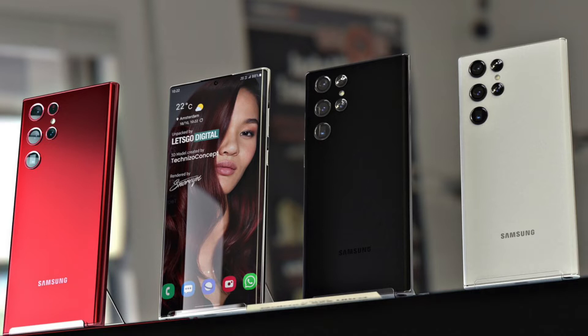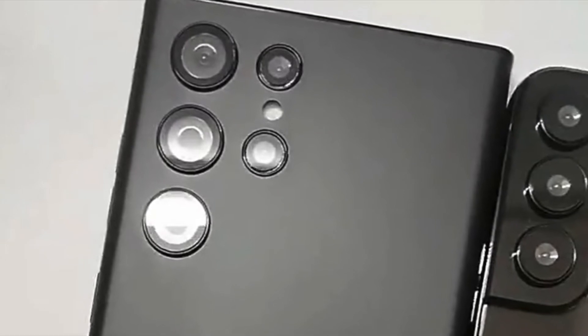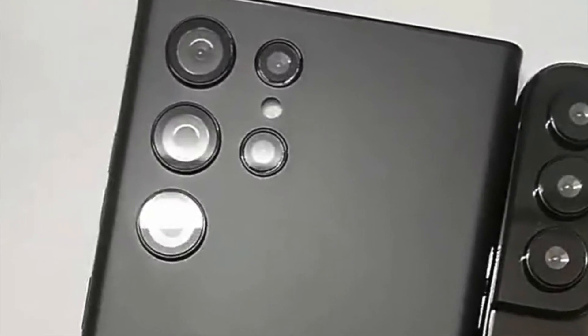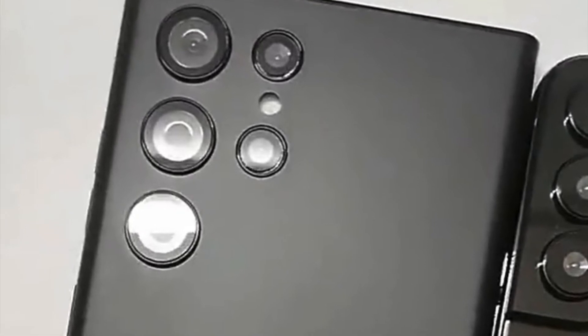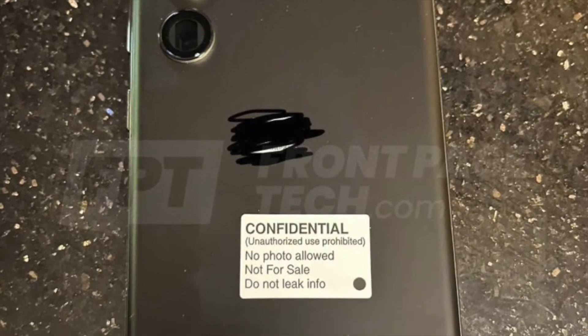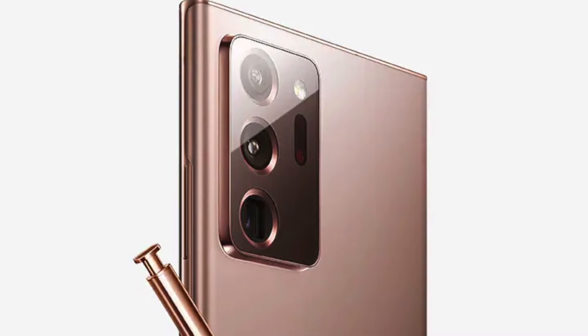Around back is a camera array that sticks closely to the layout from the S21 Ultra. While I'm glad to see Samsung has found room for these sensors in a way that keeps the back of the device uniform, there's definitely something a little more bland about this design. It looks every bit like a Note 10 Plus or a Note 20 Ultra with a revamped camera system, but maybe that's exactly what some Samsung fans want.